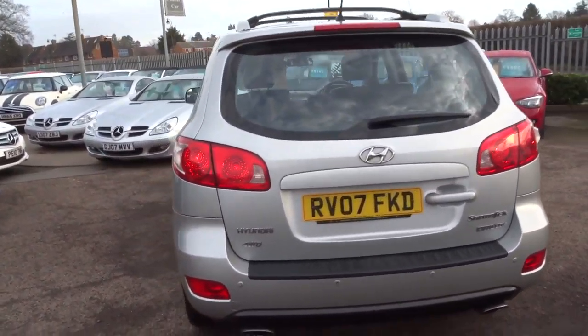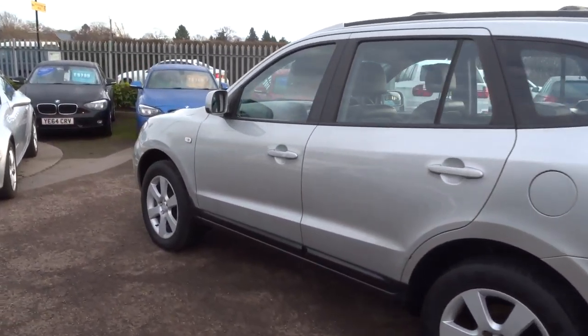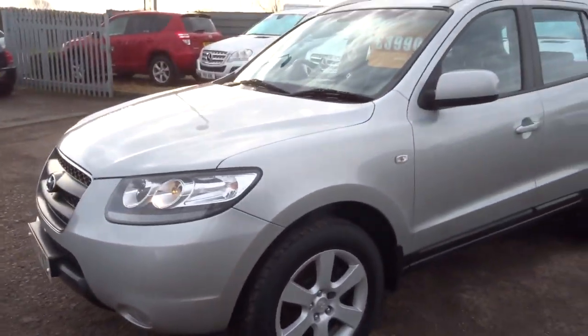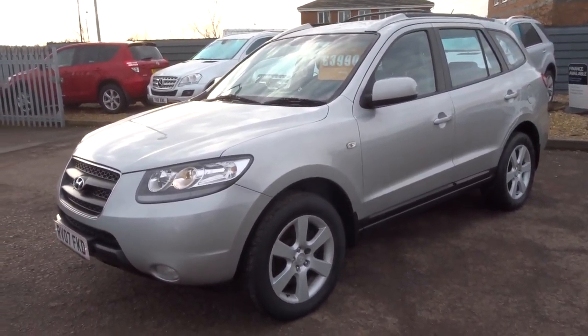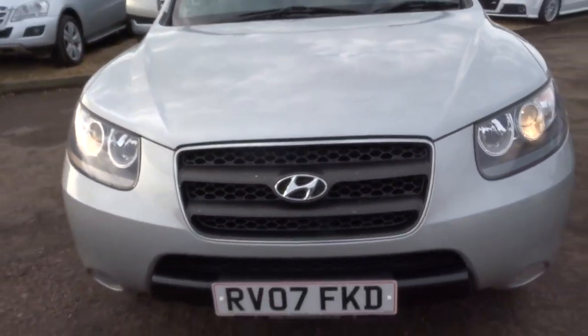So this is the 2.2 litre. It's done just over 125,000 miles. However, if you know anything about these you'll know that that's not an awful lot — they do drive extremely well regardless of the mileage. They are very reliable cars, so I wouldn't let that put you off.